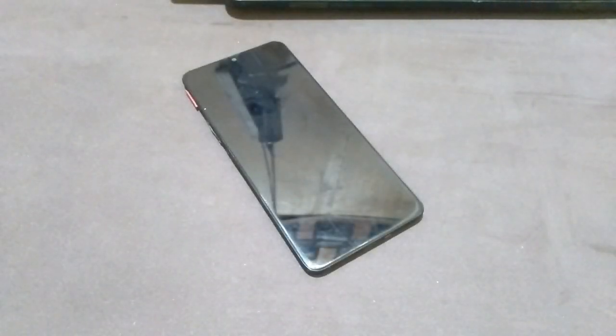Hello everyone, it's nice to see you again. Welcome back to my channel. Today there is a question from a friend of mine regarding whether we can root our Samsung A20s using Magisk.